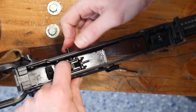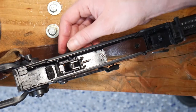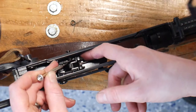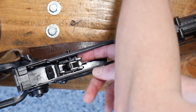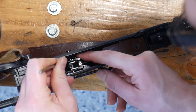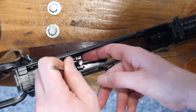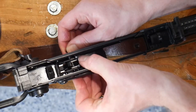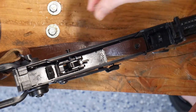There we go. The spring is underneath the notch on the left side of the trigger, and the pin is all the way through to the other side. At this point I like to make sure the spring is in its correct place — underneath that notch. So we're going to back this pin out just a little so we can get our final spring in there.